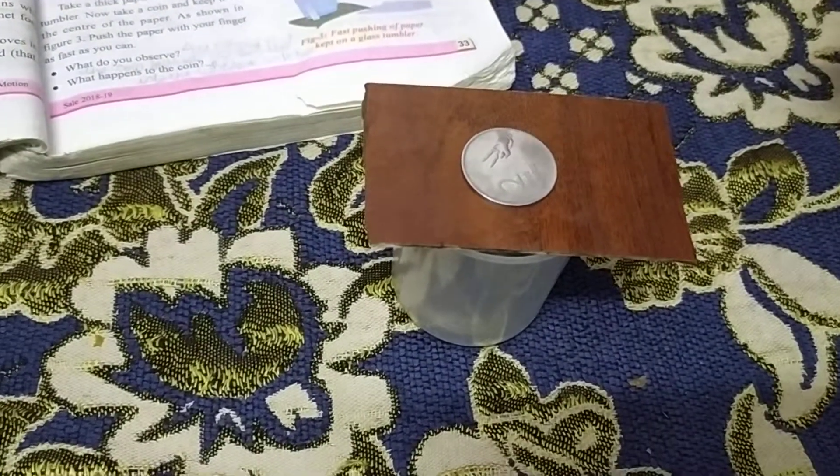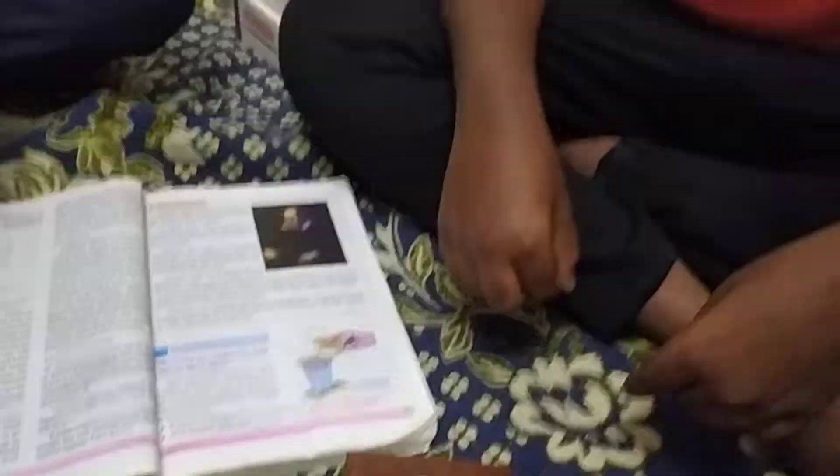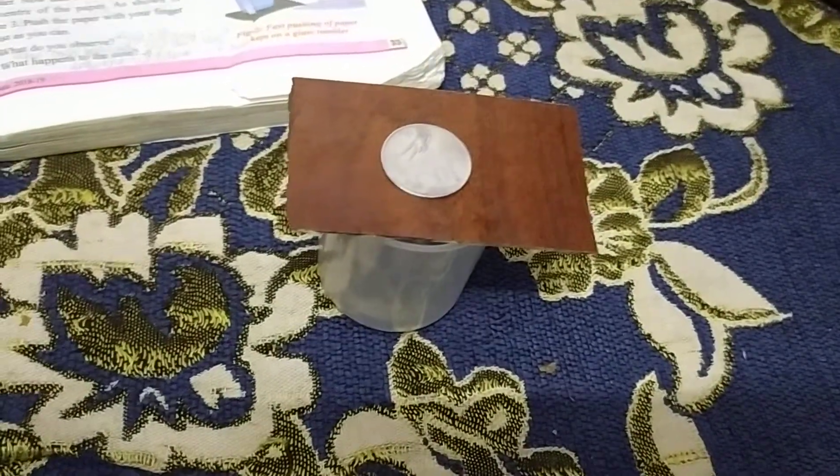The coin is at rest and it will remain at rest until you apply a force on it. Now we will prove it — Santosh will apply force on the cardboard. If you apply force on the cardboard, the cardboard will move and the coin will remain at rest and fall into the beaker.